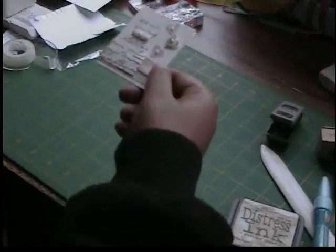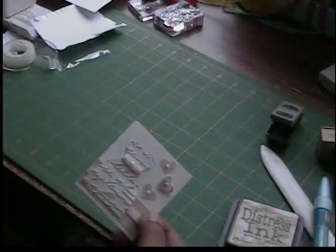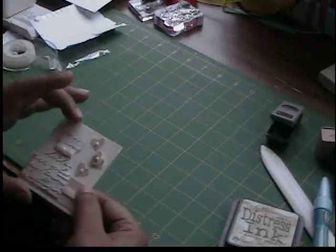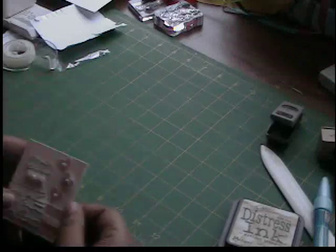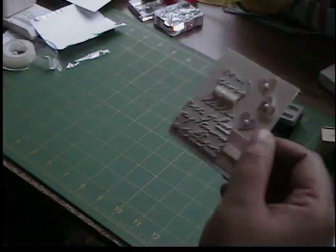When you look at my craft room, I have like four boxes of scraps, so I've kind of turned that around so I don't have as many and I can go through the ones I already have. Anyway, let's go ahead and get started.